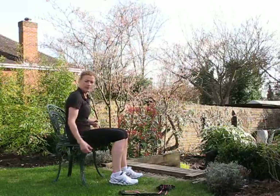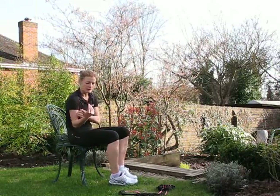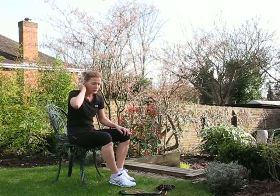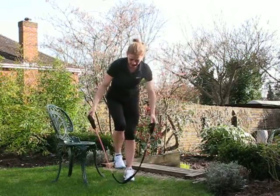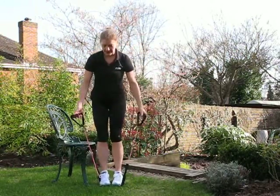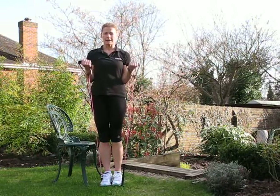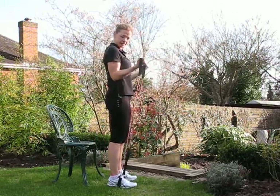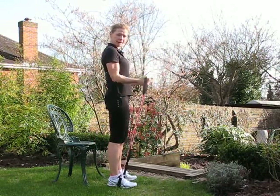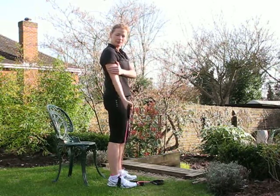The next exercise works the biceps — you want to also strengthen the front of the arm. For that you can use a dumbbell, a bottle of water, or anything you like. I've got a band with my feet under it, arms locked in at the side, just raising upwards nice and slowly and controlled. Arms are rigid and we're just moving the forearms.